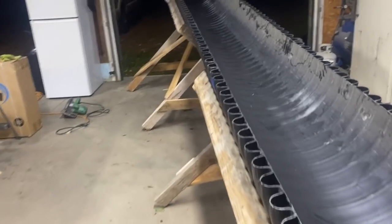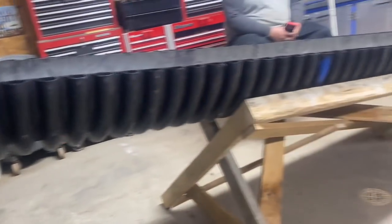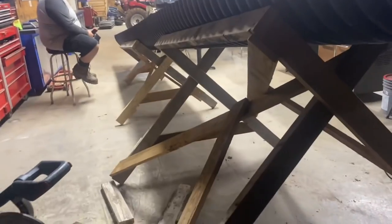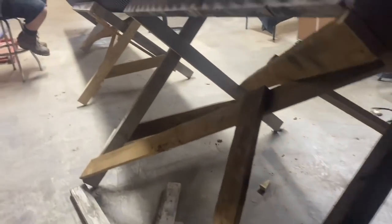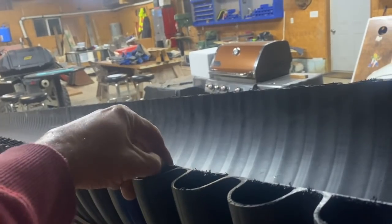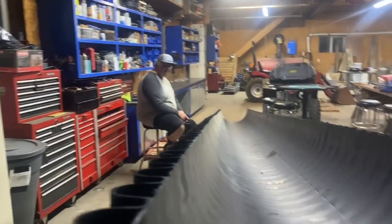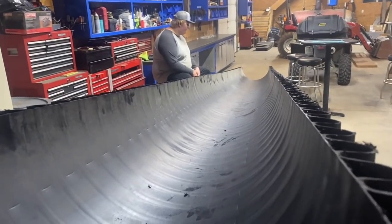We're in the shop tonight building this chute. We had to build these funky sawhorses to hold this bad boy — it's 20 feet long. The concrete's going to flow right down through there. We put a bunch of hemlock supports on some 2x4s. We're going to fill the holes with spray foam so we don't get concrete in there, make it all heavy, or get water in there. It's 8:30 at night and we just finished it up. We're going to be pouring concrete in the morning.